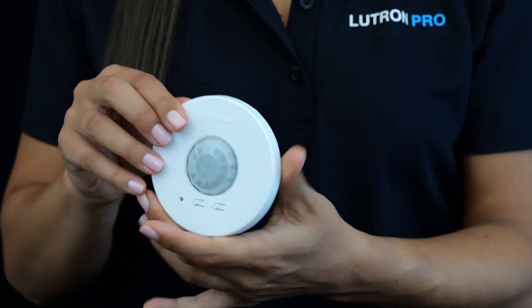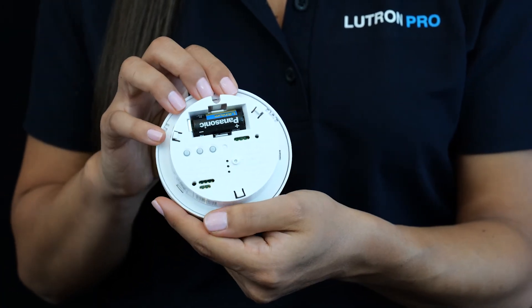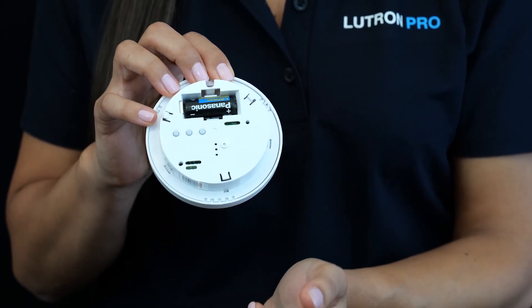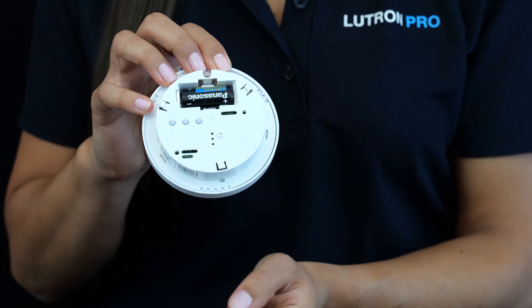There are buttons on the back to set it up as occupancy mode, absent detection only, or my favorite: low light level, which turns on the lights only when it's dark.